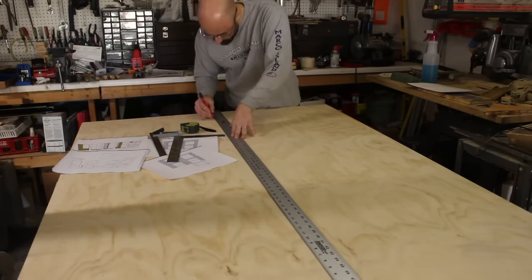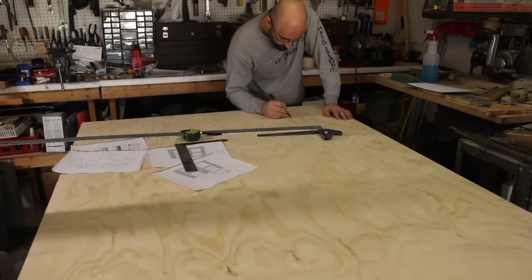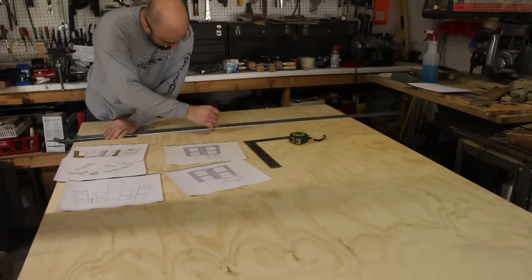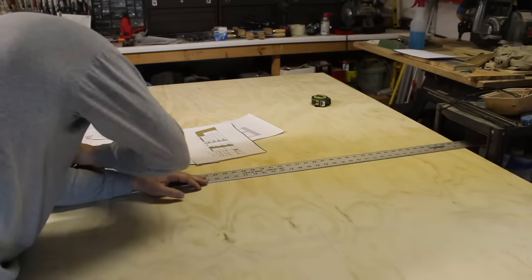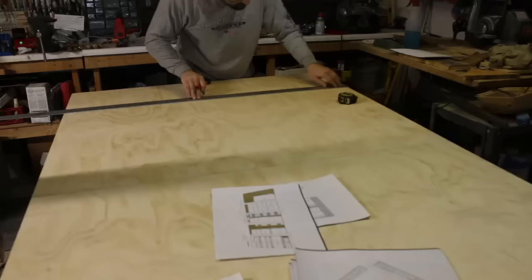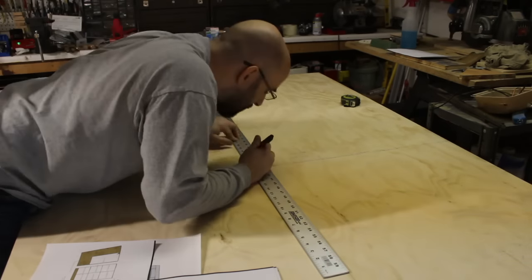If you have a drywall square, it makes putting these lines down so much easier. I just had a straight edge, so I would have to mark two or three lines to keep it consistent and then mark across the board. The sides are made out of three-quarter inch merch plywood, and the torsion table, which will be featured in a different video, will be made out of half-inch MDF.